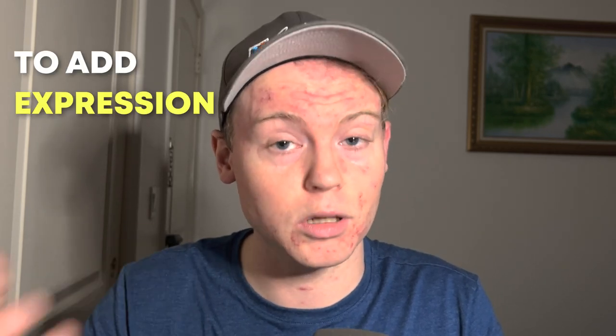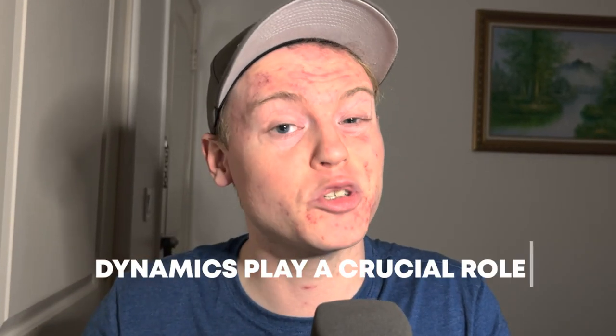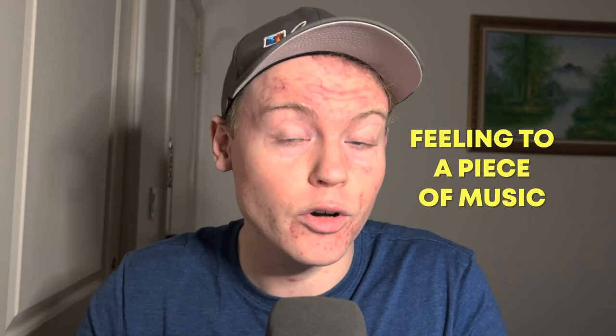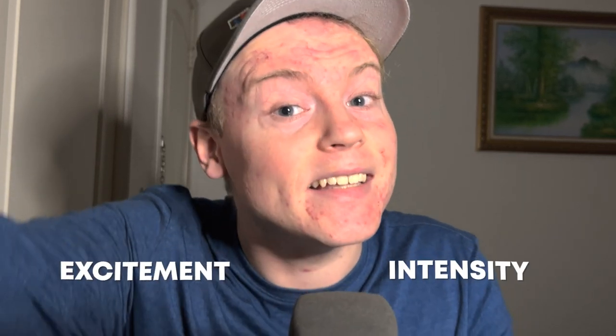Number 4: Not Paying Attention to Dynamics. Dynamic contrast is an important aspect of music, so practice playing at different volumes to add expression to your playing. Imagine a story being told without any variation in the speaker's tone or volume — it would be difficult to follow and would lack depth or emotion. Think of dynamics as the colors of a painting: a sudden crescendo can convey excitement and intensity, while a gradual decrescendo can convey sadness and longing. Without dynamics, the music would be flat and one-dimensional.